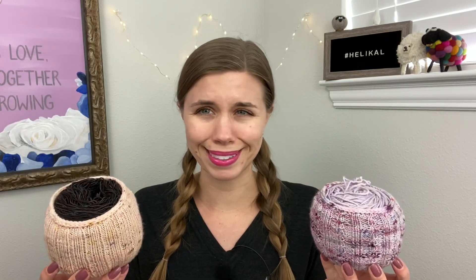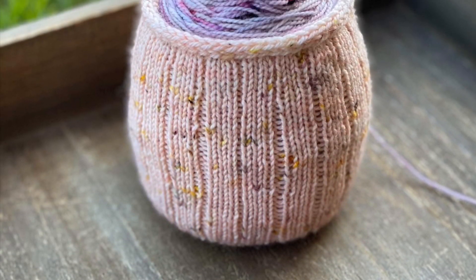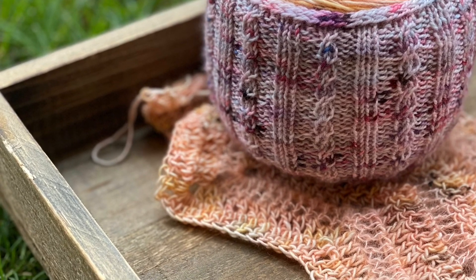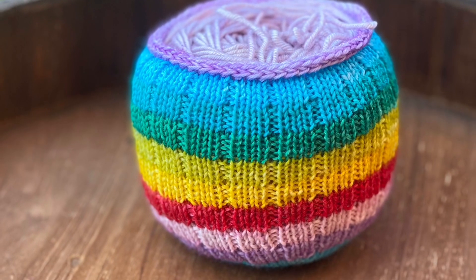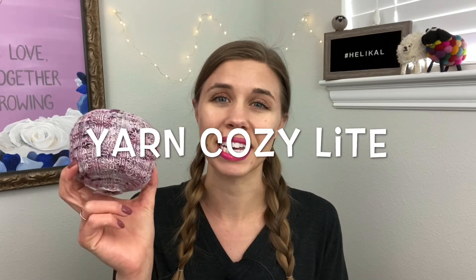This is my love letter to the Yarn Cozy Light, because a picture is worth a thousand words, but a video is worth... Hey everyone, my name is Natalie, also known as Knitty Natty, and this is the Yarn Cozy Light.